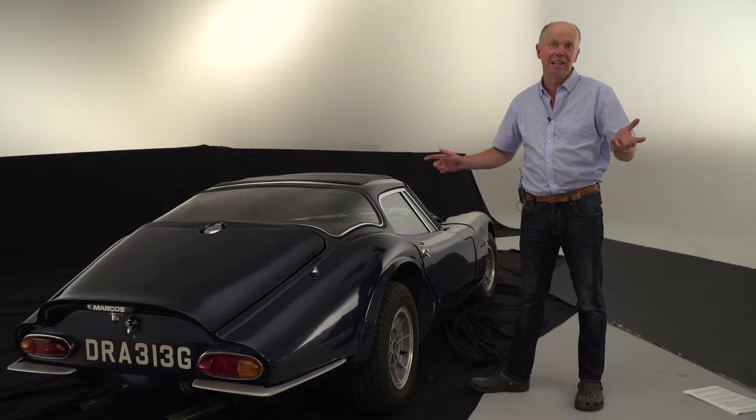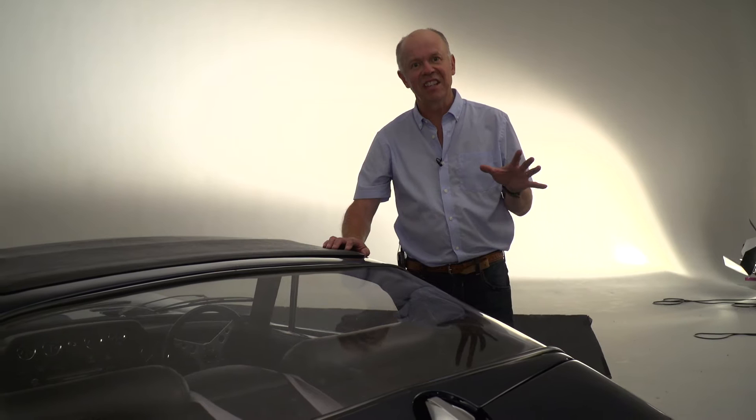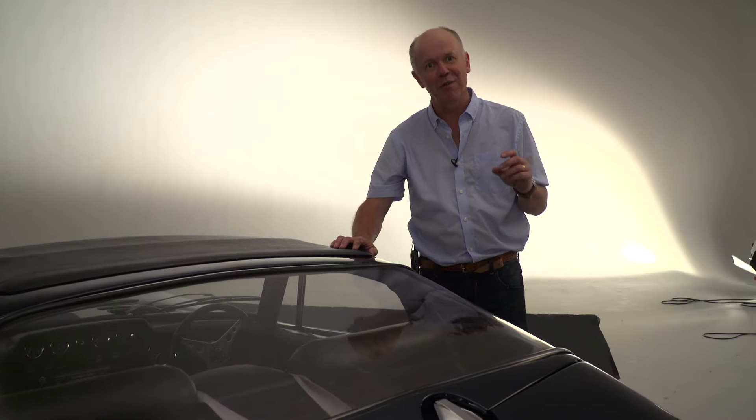Today we're back in the studio photographing this fantastic 1969 Marcos 3 litre. Driving the car into the middle of the Infinity Cove and flooding the ceiling with light won't give you the stunning visuals that you'd imagine when you first took that virtual photograph in your head.